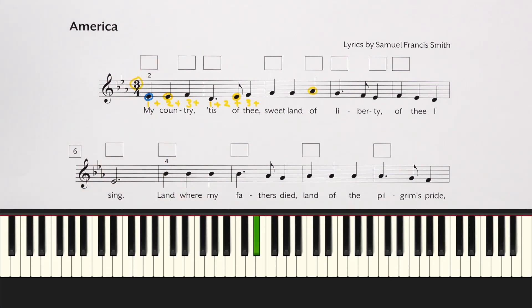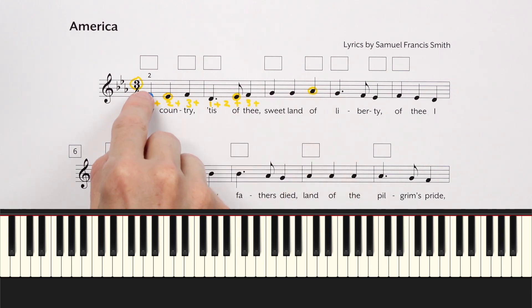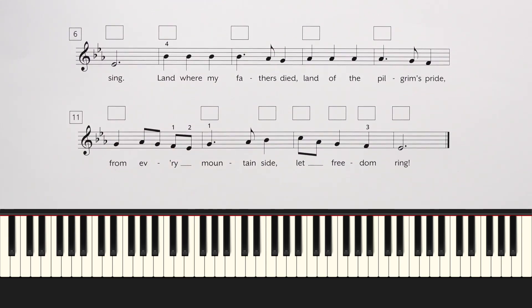Notice we start on finger 2 on E-flat. That's really important — if you start on finger 1, you won't have a finger for this D. Notice we have to go a step below E-flat to D, so you'll need finger 1 on that. The fingerings help you by preparing your hand in the right position for all the notes that are coming. Notice here it says finger 4 on B-flat, so you have to shift your hand there. Down here we've got finger 1 on F, finger 2 crosses over to E-flat, and then finger 1 reaches under and glides up to this G.